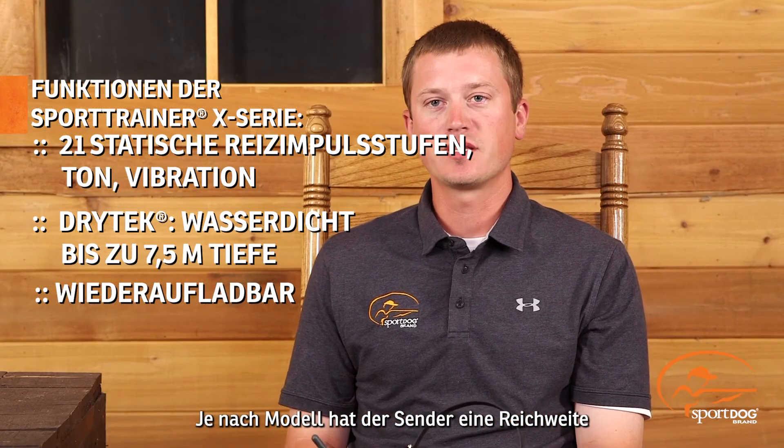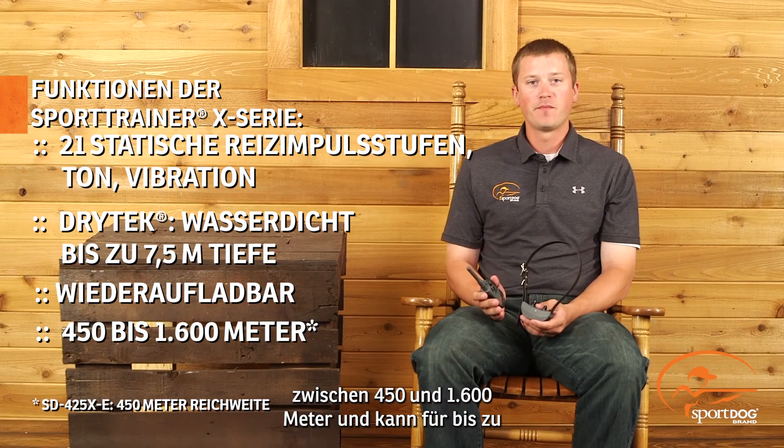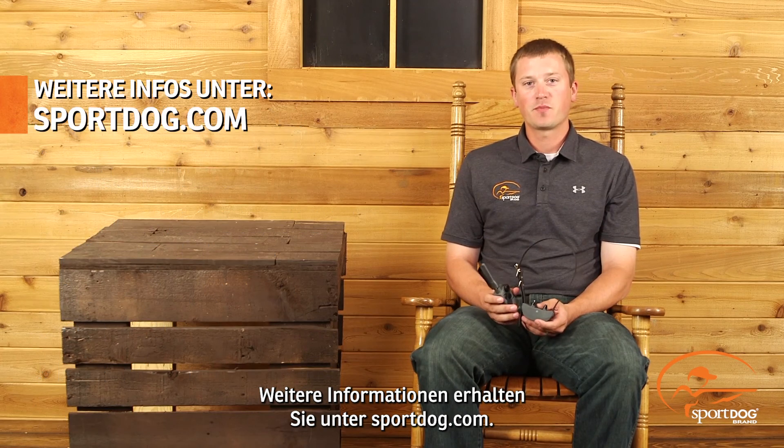Depending on which model you choose in this line, you'll have a range of anywhere from a half mile to a mile, and can handle anywhere from three to six dogs. For more information, be sure to visit us at SportDog.com.